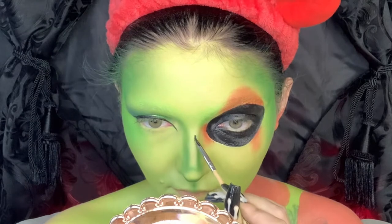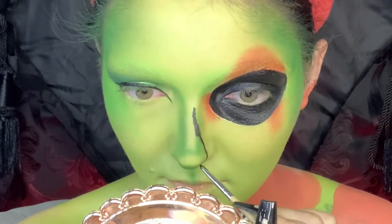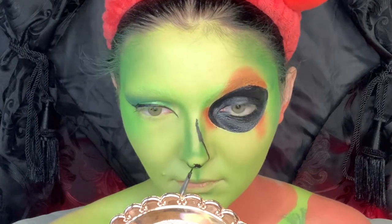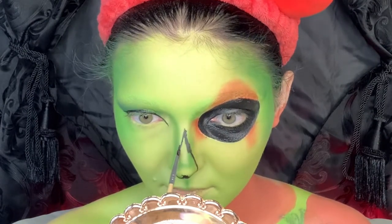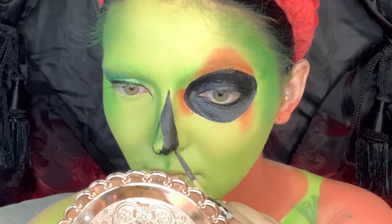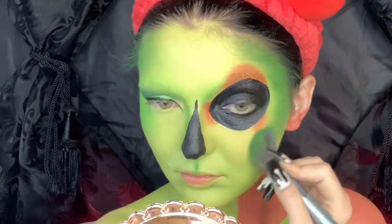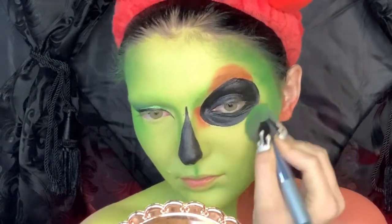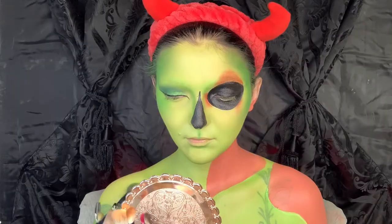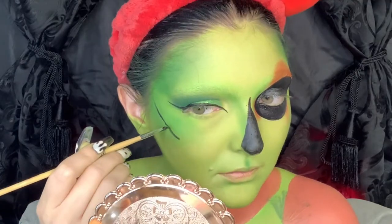Now I'm taking some black paint again on a detailed brush and I'm going to create a hole in my nose — it's kind of like a really crooked heart on my nose — totally disregarding the nose contour I just did and filling that in black. Then I'm going to take a bit more of that green eyeshadow and really hollow out my cheekbones. I'm also putting a little bit underneath my chin and in my collarbones to give them more dimension and make myself look a lot more sunken in.